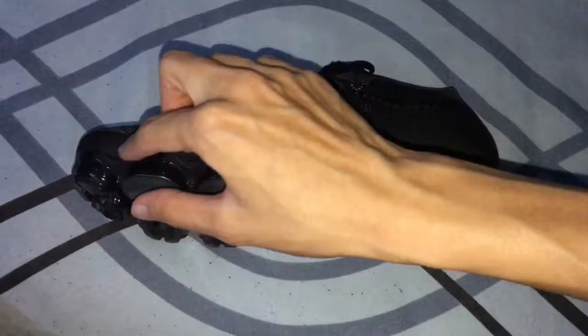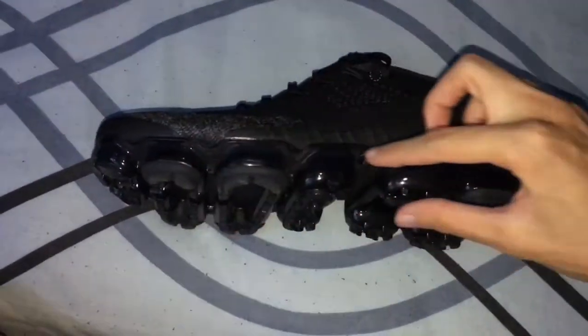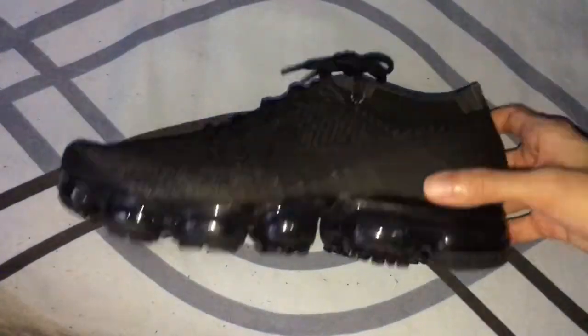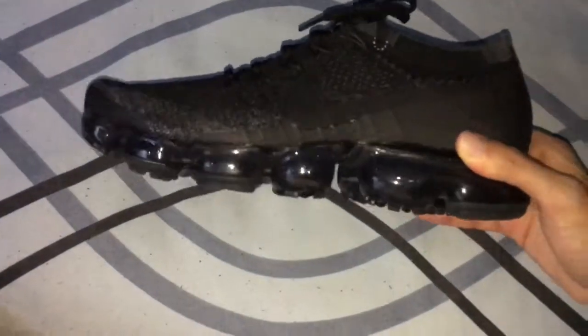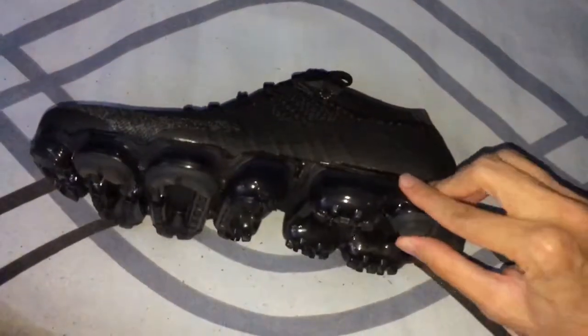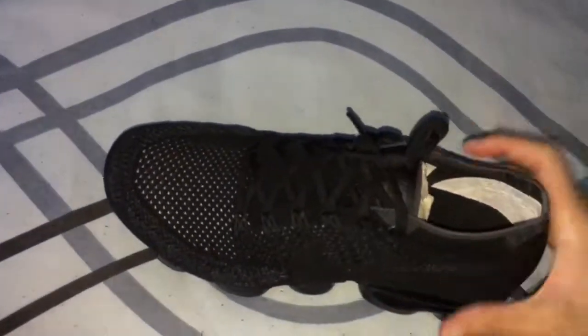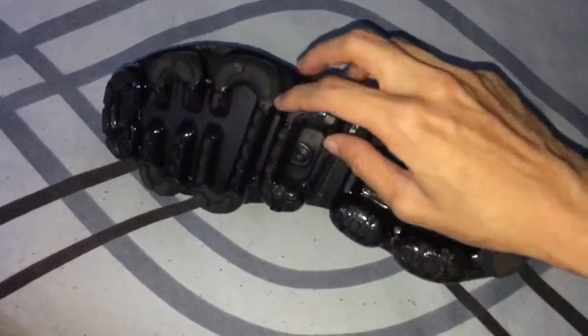With a thick rubber sole it doesn't feel so cushy, but this one feels very cushy — like a sofa. When you walk and your foot has some pressure, you will feel each air bubble one by one.